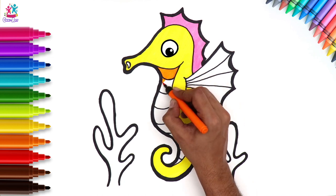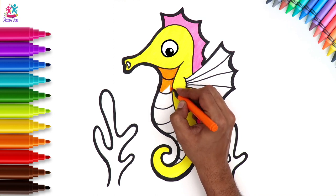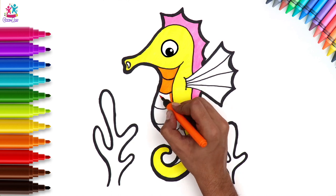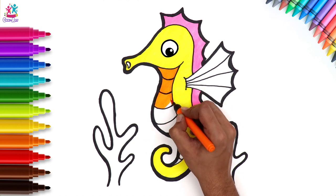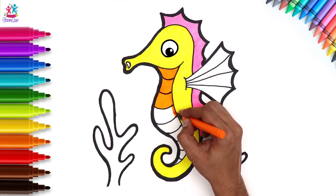I think that seahorse is wondering what's going on! Who's that colouring my tummy, he says! Did you know that seahorses range in size from 1.5 to 35.5 centimetres? That's quite a range.